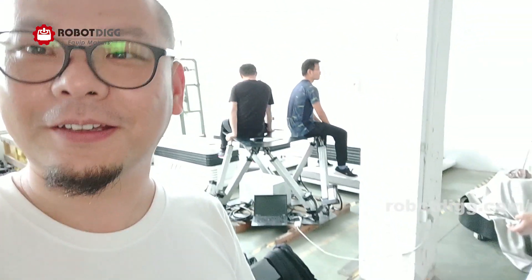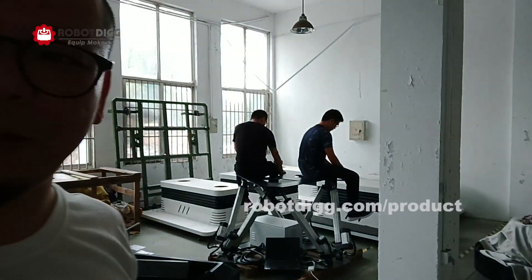You can see these two guys already sitting on the platform. I'm going to sit there too. This payload is 300 kg. Let me show you.